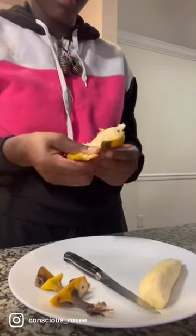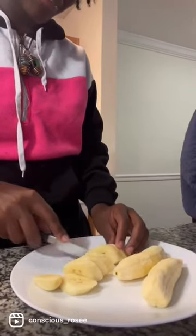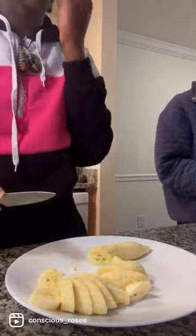Just cut both ends, peel the banana, and cut them diagonally — or however way you feel is suited for you. But this is the way I like to do it, so this is what you see. I just love bananas.